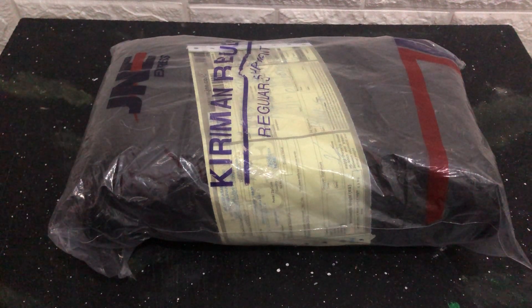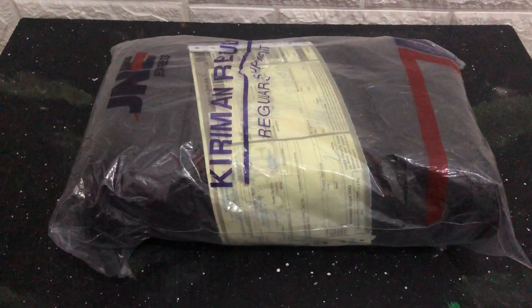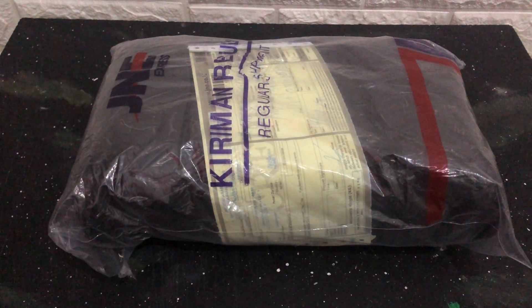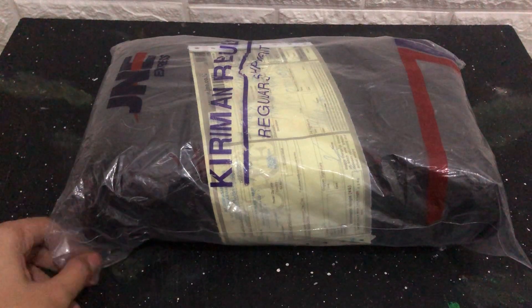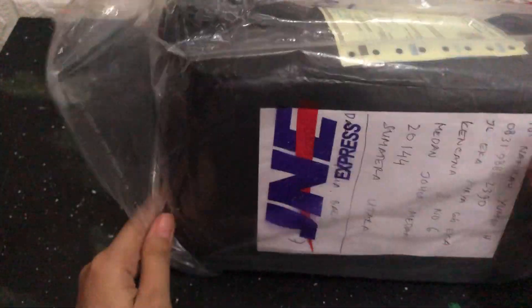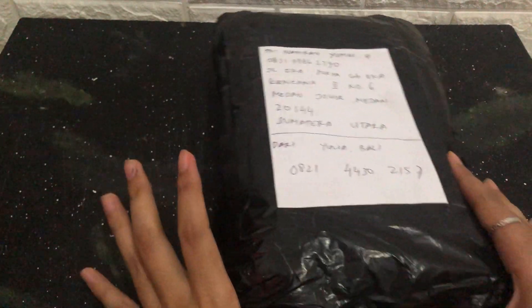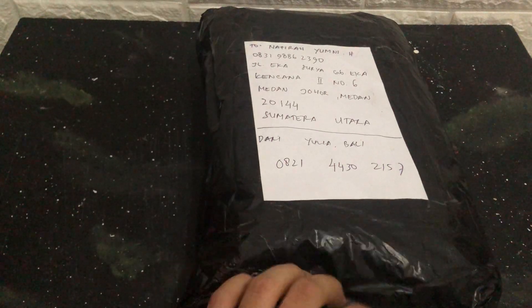Hello guys, this is something so exciting! I actually plan to do a Shopee haul — I'm getting ready — but I want to open this separately because this is not something that I purchased from Shopee. I already waited for like five days; it's so long to take from there to my house, maybe because it's from Bali, so it's quite far.